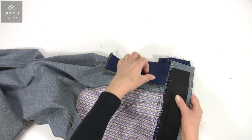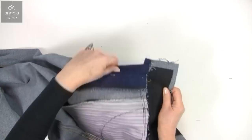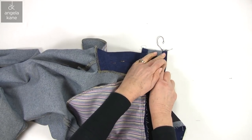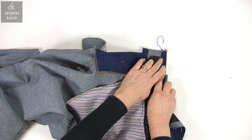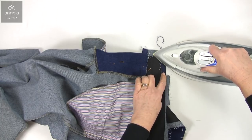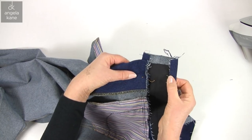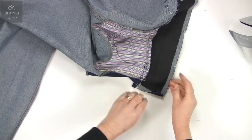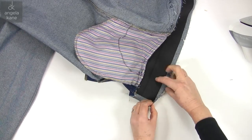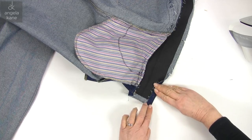Now to stitch the ends. This is the way I like to do it as it is relatively easy. I like to press in my seam allowance at the ends of the waistbands, and the same with the other side.